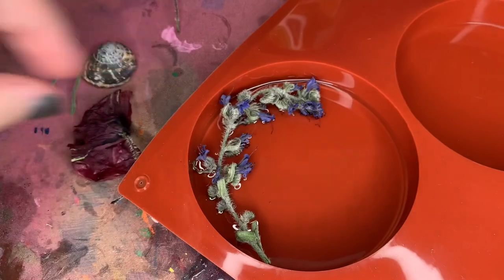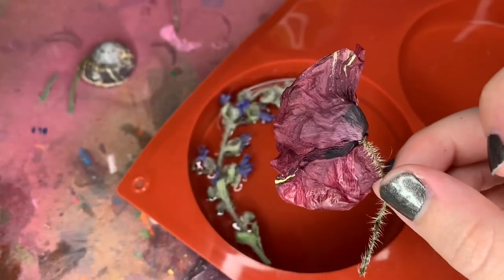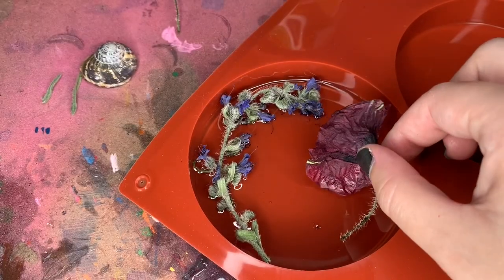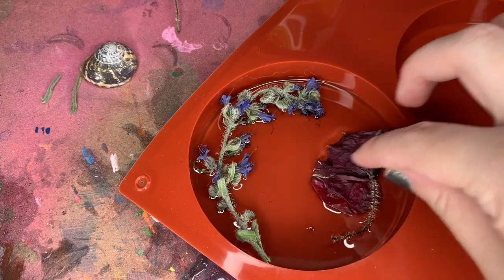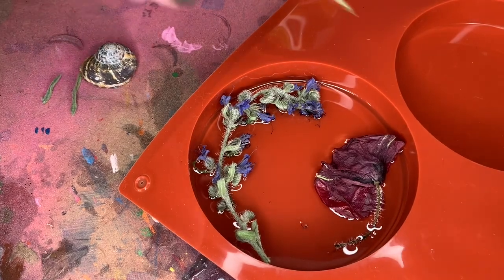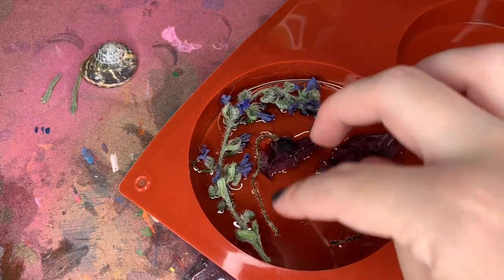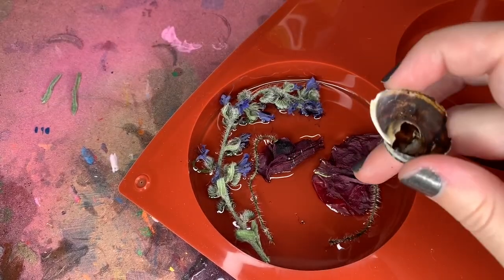That wasn't even planned — it just dried that way. I kind of wanted it to curve around the edge. I took the dried poppies and just laid them along the edge as well, making sure I really pushed them down into the resin. I didn't want any air bubbles trapped in there because that's going to be the front of my piece. So I'm working backwards, piecing in my flowers and figuring out where I want them to go, while also keeping in mind where the snail shell will go.